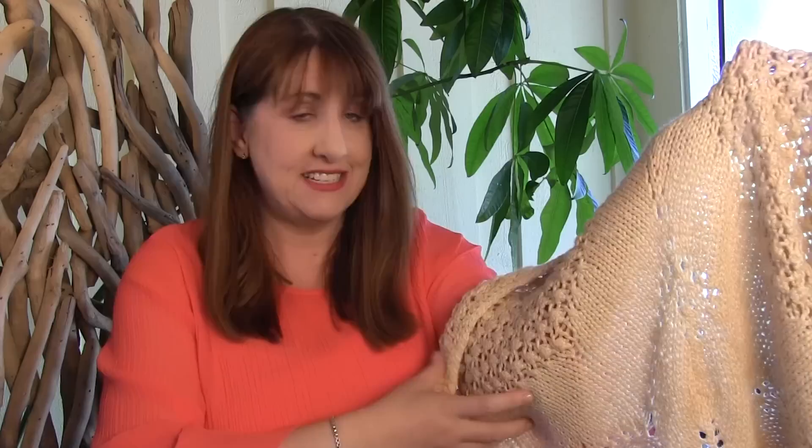It's a beautiful sand dollar blanket in cotton yarn, so it's nice and light for the summertime, and this is a paid pattern. I'll have the link down below.